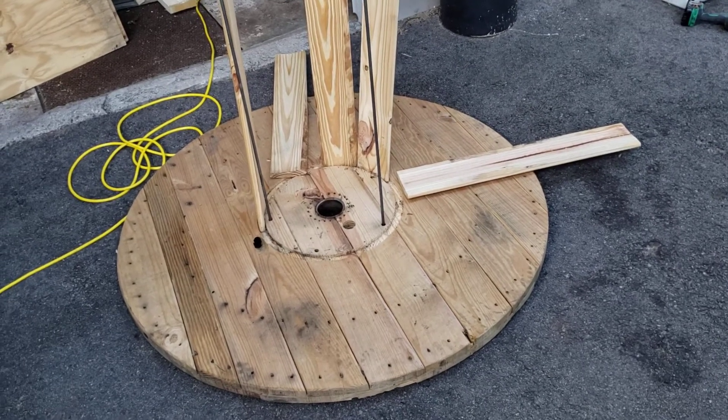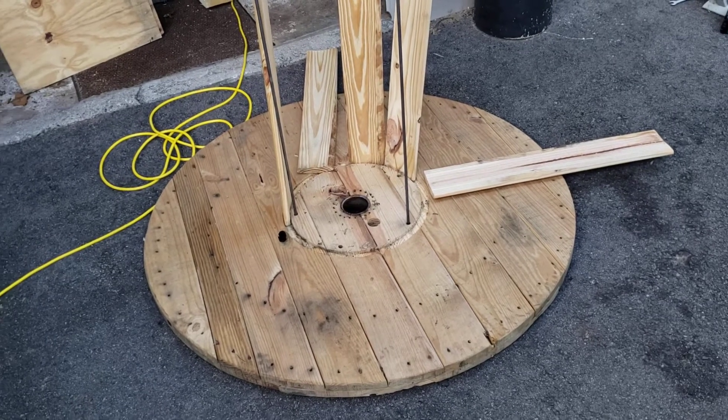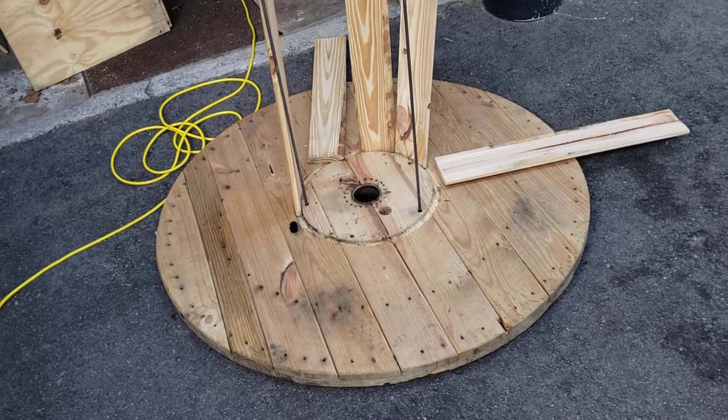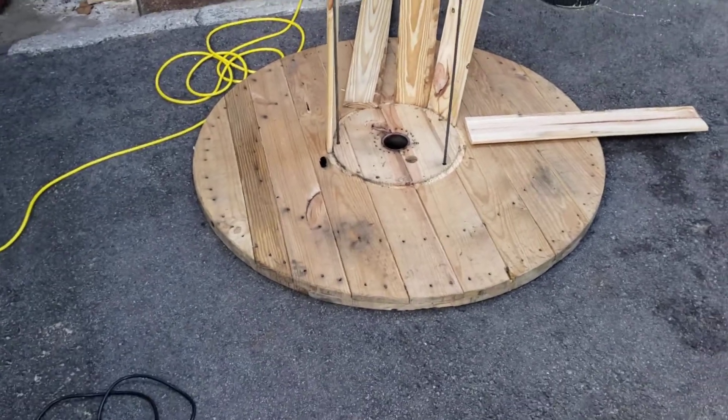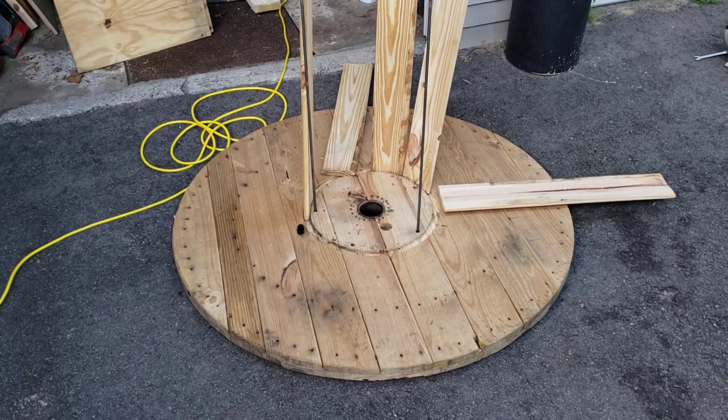Ladies and gentlemen, welcome back to Kiddo's Garage. I have a new project — I'm not going to show you this through the whole process, but I bought this used cable wheel, a wood one that we're going to turn into a table.